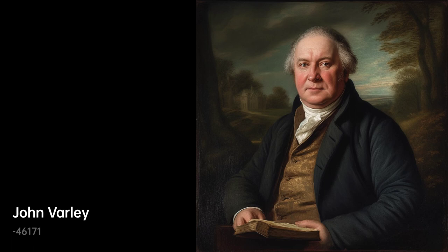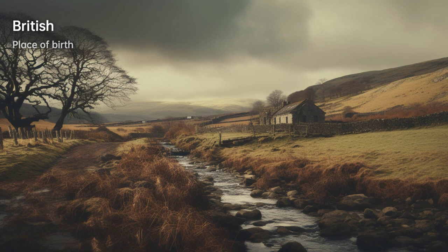John Varley was a British painter born in 44329. He was also an astrologer, and was a close friend of the notable painter William Blake. During his time, Varley was an important figure in the Romanticism movement of British art.